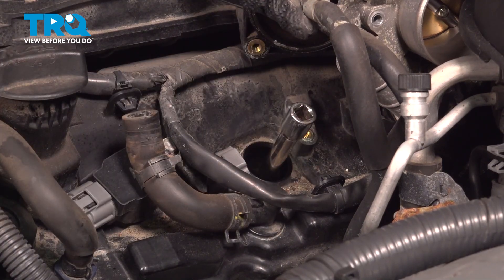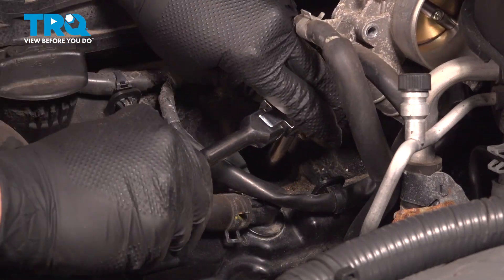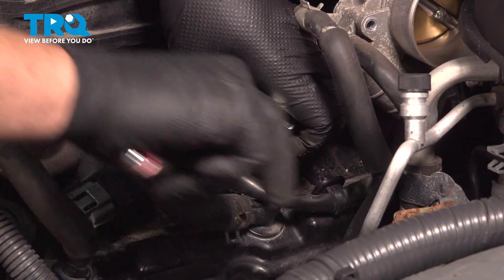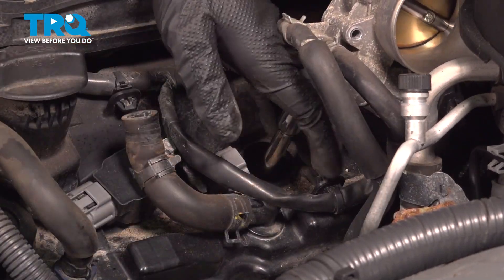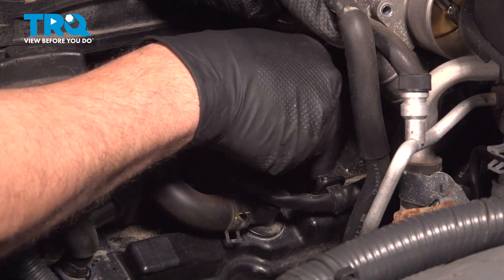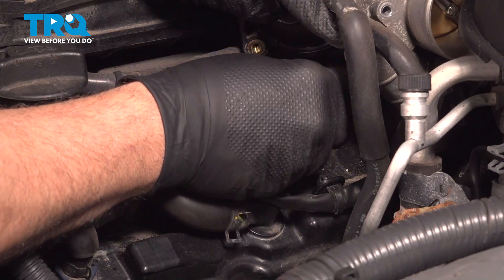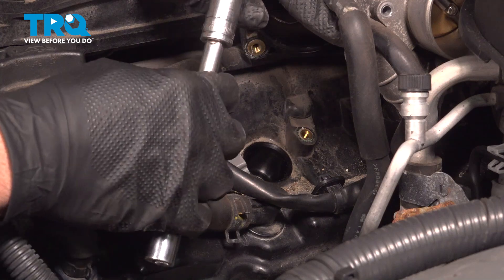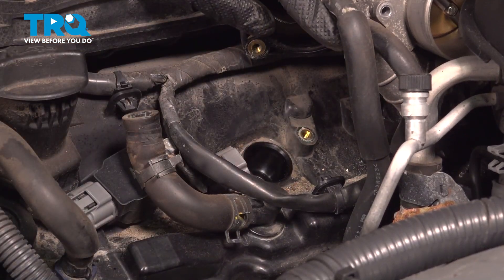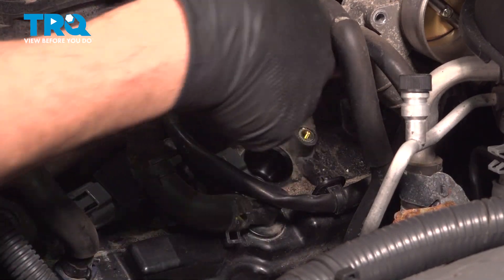Use a 14 millimeter socket and extension and slide it down inside. Once you get to a certain point, you can spin the extension and socket to undo the spark plug. If you have a spark plug socket, it'll have rubber on the inside to capture and pull the plug out. If not, try using needle nose pliers, or take a piece of 3/8 fuel line and push it down inside to pull that spark plug out.